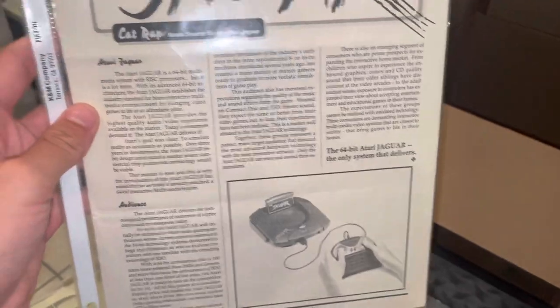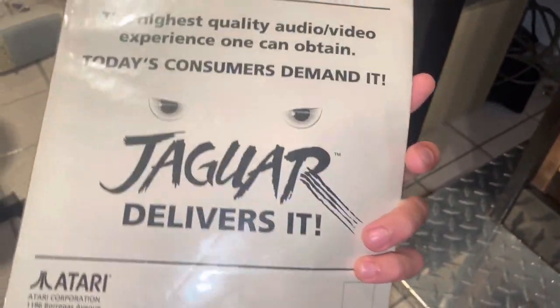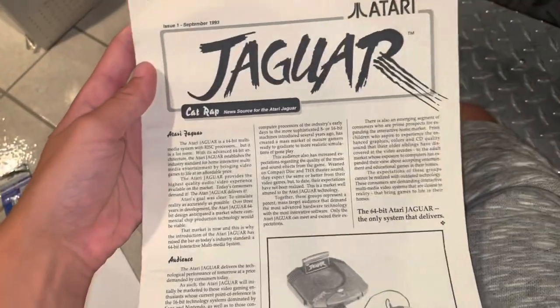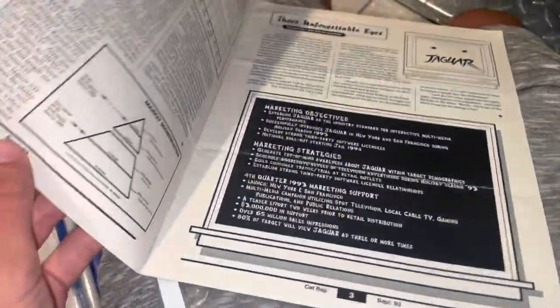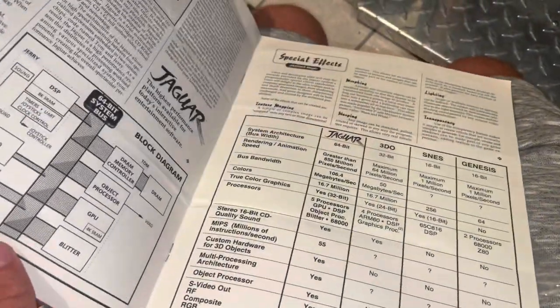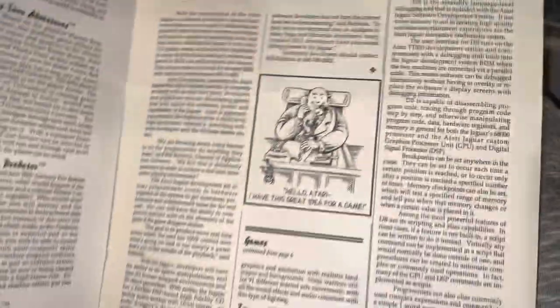There's something else in here — I believe this is real. I've honestly never taken this out before, so let's look at it now. This seems like it's not reprinted. Here are all the specs — this actually may have been for retailers, comparing the Jaguar to the other systems at the time. Pretty cool.